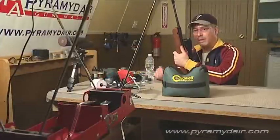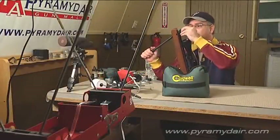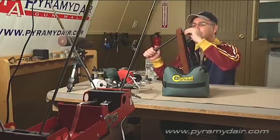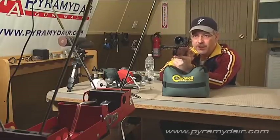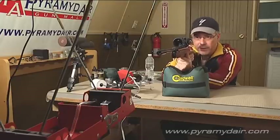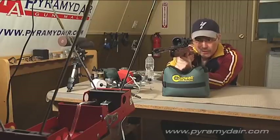Let's go ahead and do the chrony testing. The first pellet we'll use is H&N field targets — an 8.5 grain pellet in .177 caliber. The mechanics are nice and smooth on this R7. It feels like a tuned rifle right out of the box. Cocking is nice and smooth, there's no honking, no scraping. Everything seems really nice.